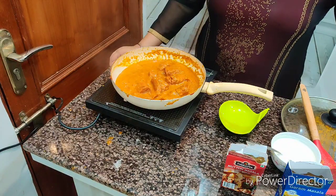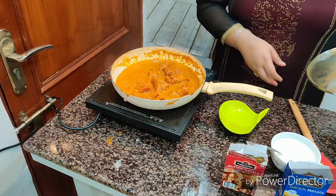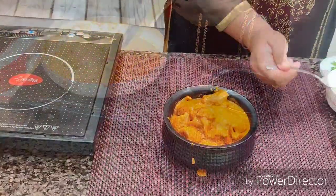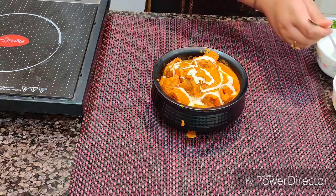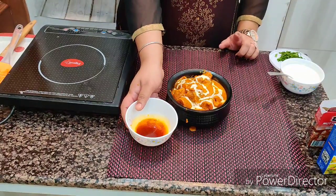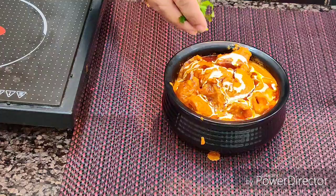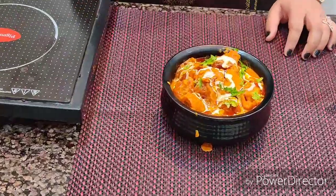Cook it for four to five more minutes and our recipe is absolutely ready. Now I'm going to drizzle some cream on top. I have one teaspoon of desi ghee and one fourth teaspoon of Kashmiri red chili powder — I heat both together and pour it over the dish. Add a little cilantro, and my dish is absolutely ready!